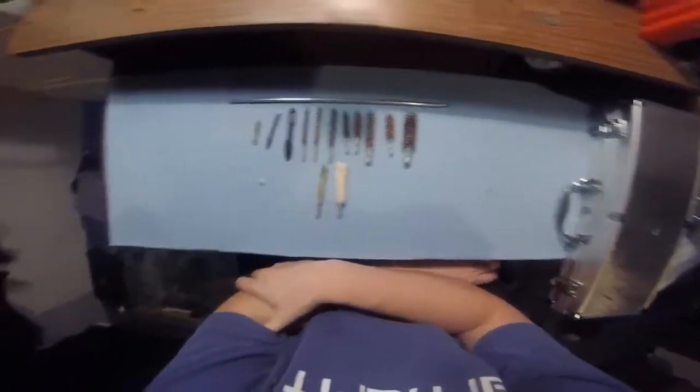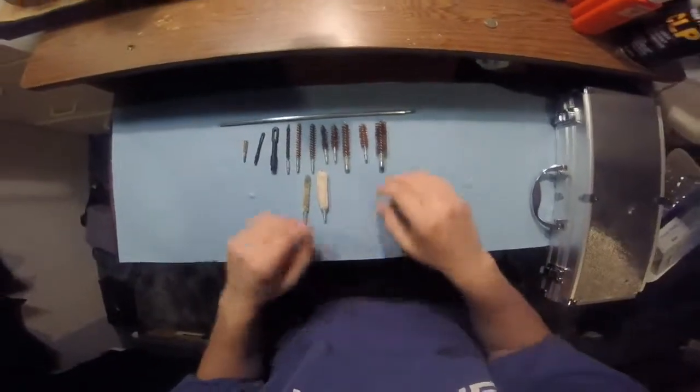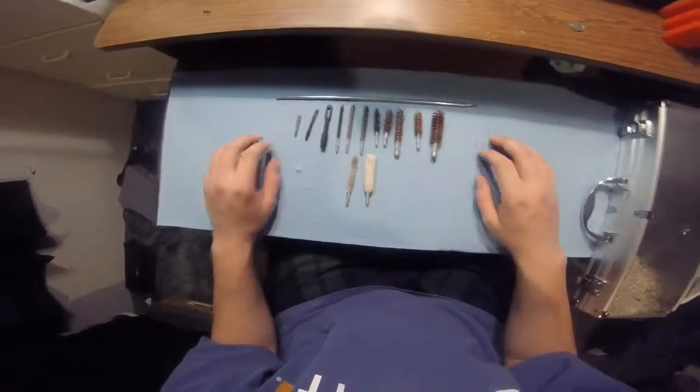This video is on headcam today. It's a headstrap for a GoPro my mom actually got me for Christmas. So thank you mom, this is going to make a world of difference.